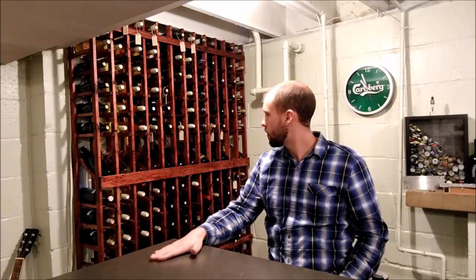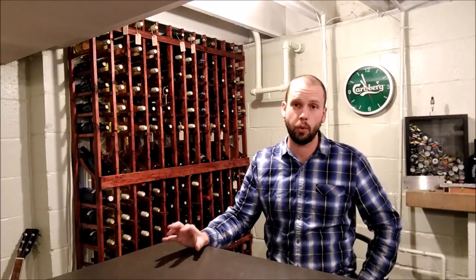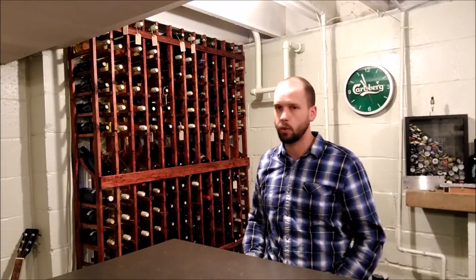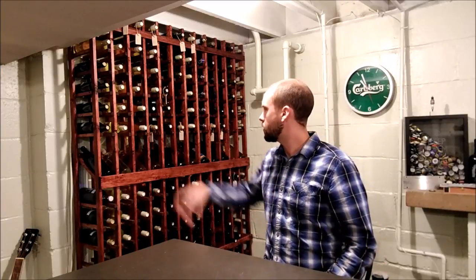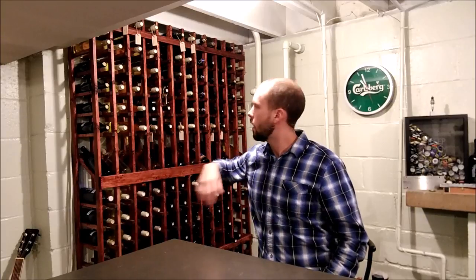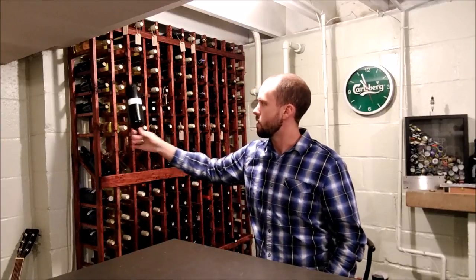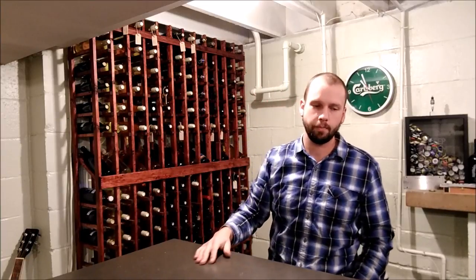If you want to age a wine for long periods, there are some things you definitely want to keep in mind so you don't ruin it by mistreating it. The first thing is you want to keep the cork wet — natural corks can tend to dry out over time. The easiest way to keep the cork wet is to store the bottles on their side. Some newer wine racks have you put the bottle upside down, and that should be fine for long-term storage as well.